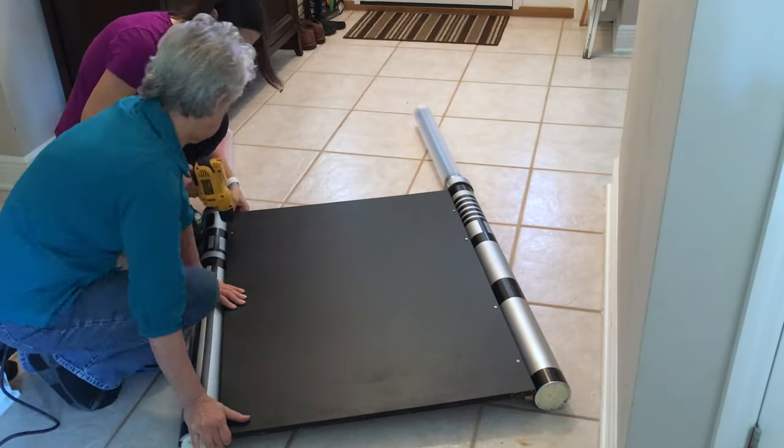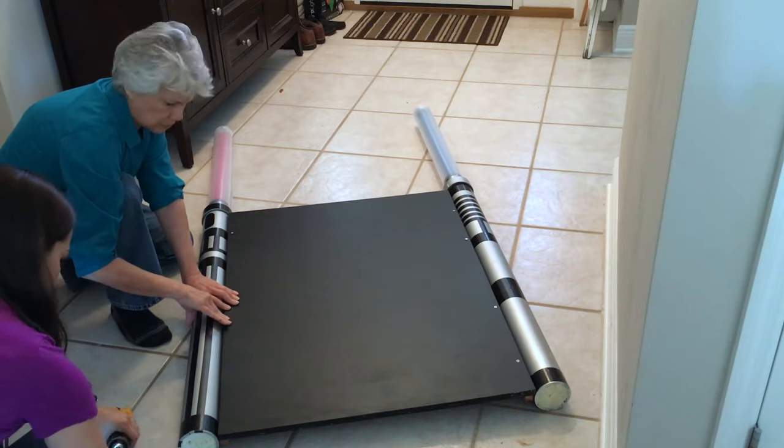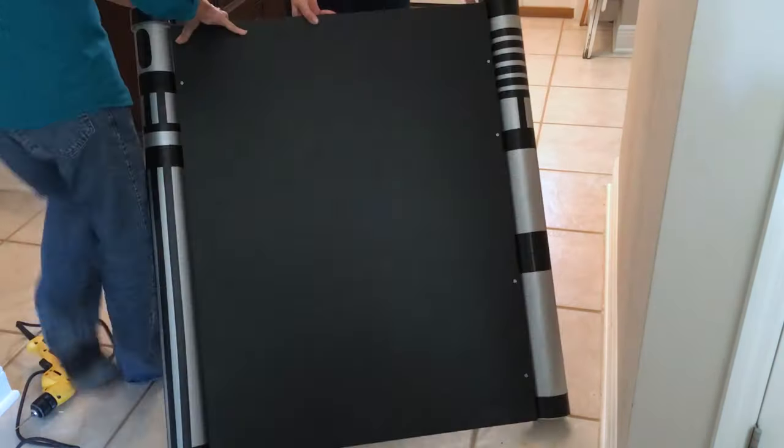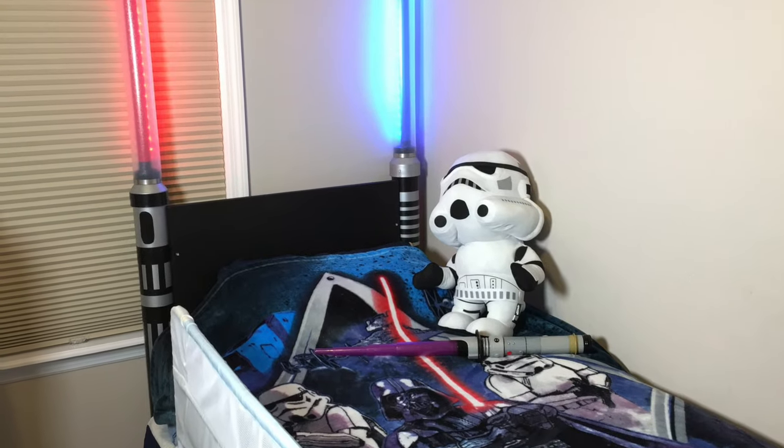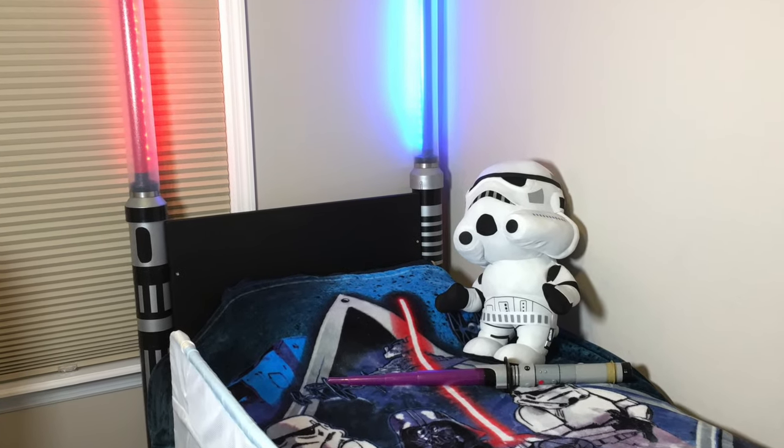We packed the lightsabers and board in the car and headed to nephew/grandson Andrew's house. We attached the board to the side pieces on the lightsaber and got the headboard in place. We didn't need to attach the headboard to the bed, as it's very sturdy on its own and against a wall.